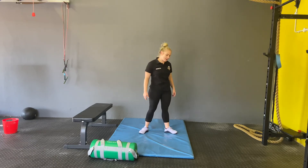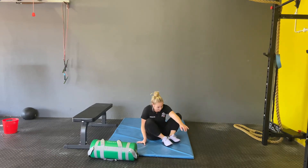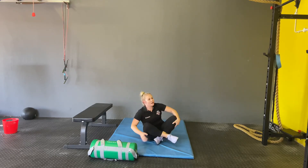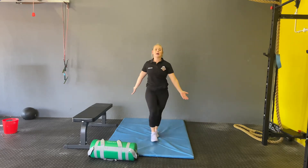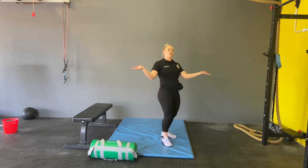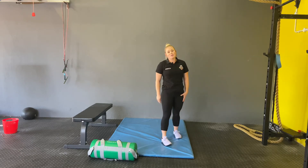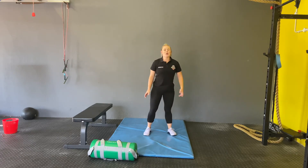The last one will be the V-up. With the V-up, you want to come up, make sure you're getting the shoulders off the ground, and you're going to meet in the middle. We're doing eight rounds of that. Enjoy the workout, guys — we'll see you tomorrow.